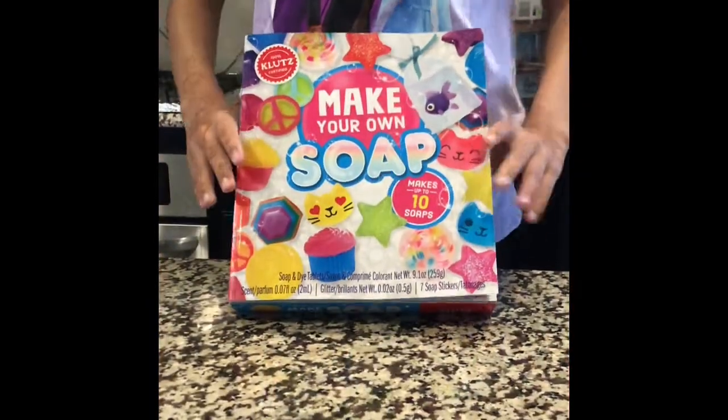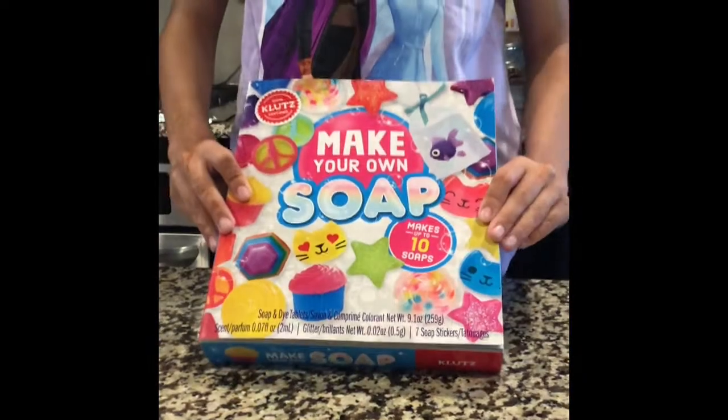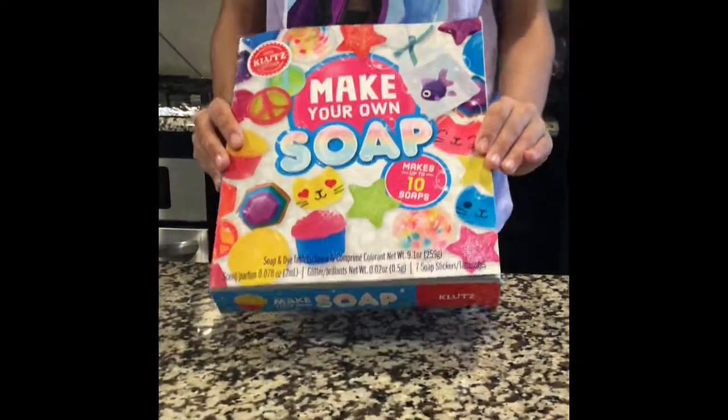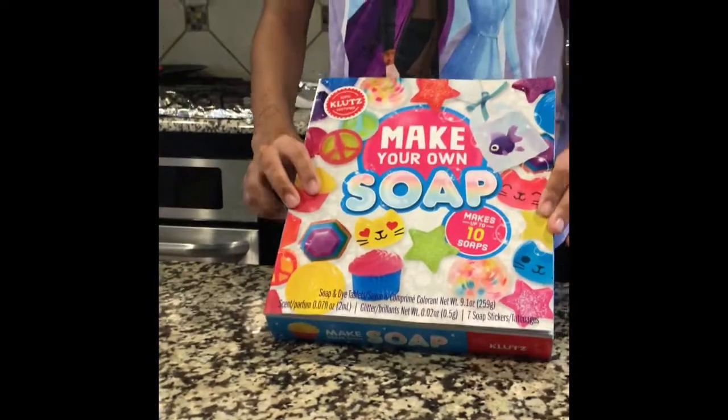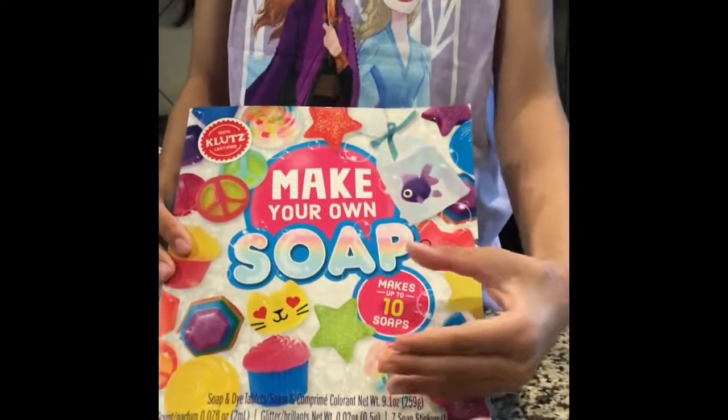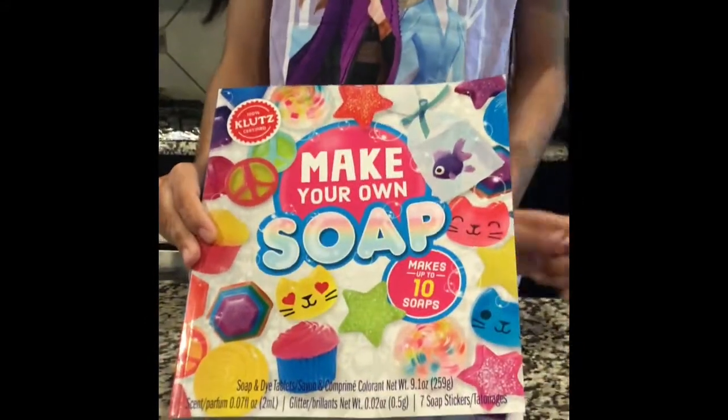Hi everyone! Today we're going to be making some soap with this Make Your Own Soap Kit. I am very excited. I have never made soap before. Today we're going to be starting off with a simple basic galaxy star.